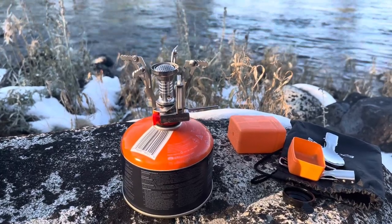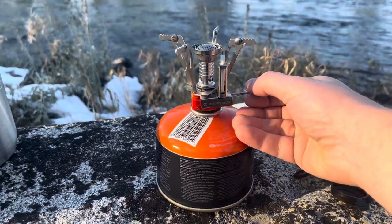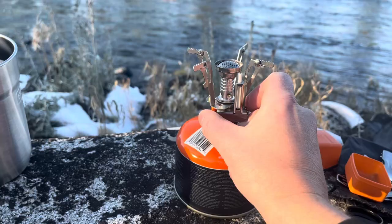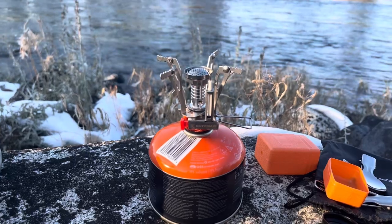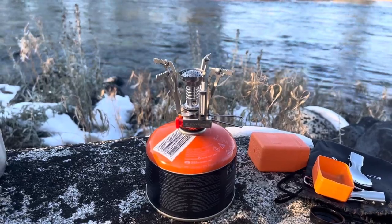This is what the stove looks like when it's fully assembled. We're going to turn it on and get it fired up — just turn on the gas, hit the igniter, and you're ready to go. It has its own igniter switch built into the stove, which makes it really easy to light.